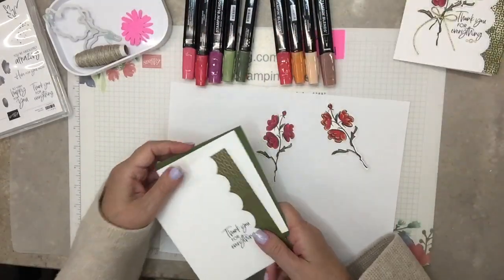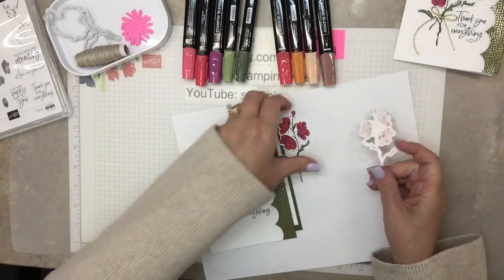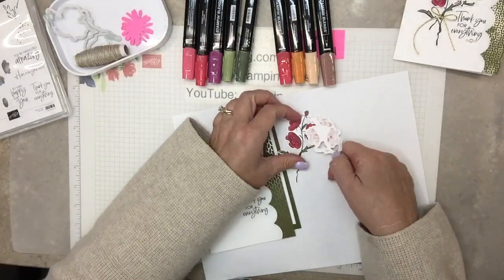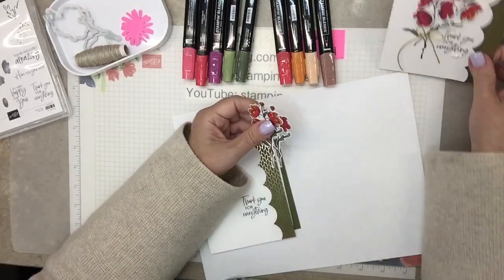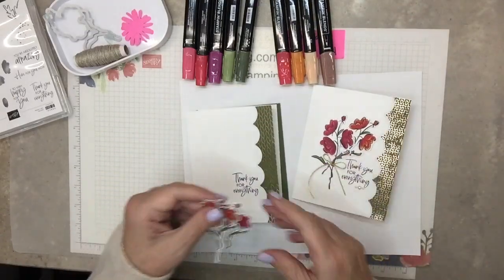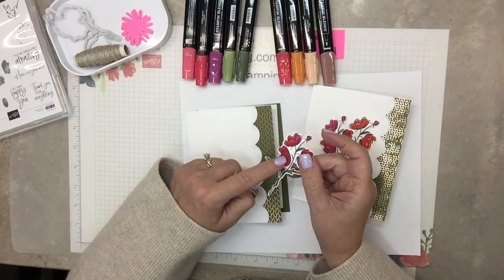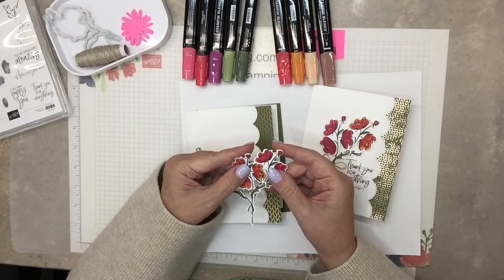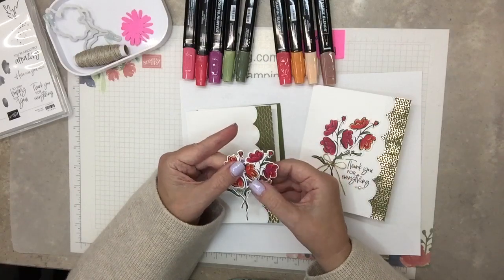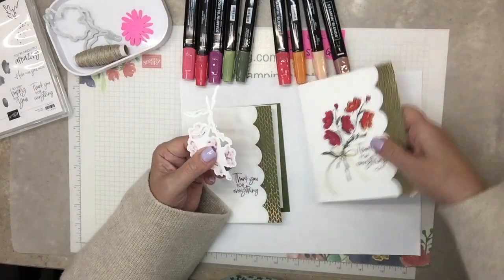Okay here it is - which one should I put on top? I think I like the bright one on top. This one has the darker richer one on top. Pretty much this flower right here gets to be covered - it's kind of a shame, but that's just how it is. I'll do dimensionals.